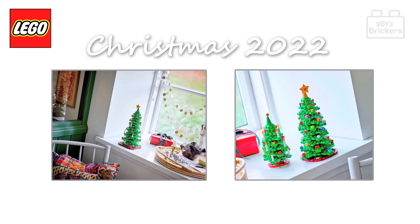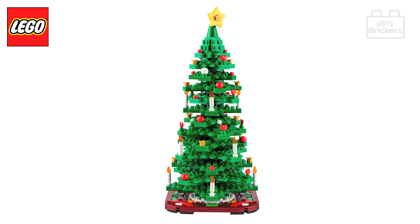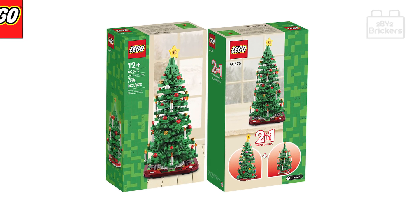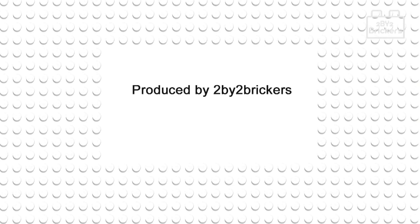Overall, we think the designers of the 2022 Christmas tree set have made an enjoyable build with lots of decorative options to decorate your mini Christmas trees, and it's a nice addition to your Lego Christmas building for years to come. The only downside is the price — we feel it's on the top end of the scale for a stocking filler set.